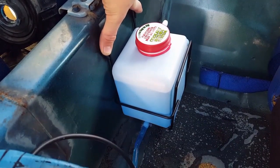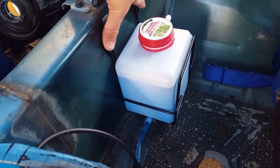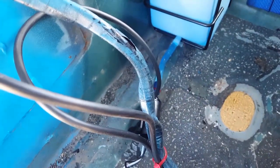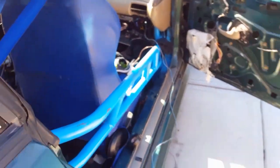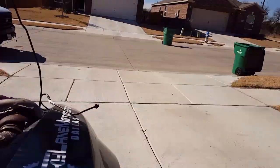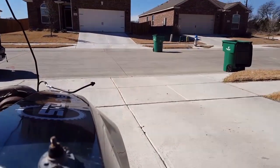Got the experimental cheapo water meth setup: $15 reservoir, $15 pump, about $5 worth of hose and a mist nozzle. Just doing a little test run — it's probably not gonna be anywhere near enough at first, but I figured it'd be best to start small.